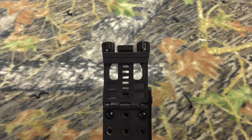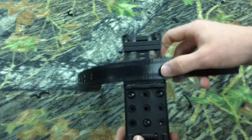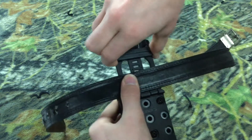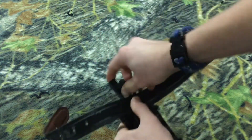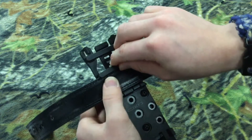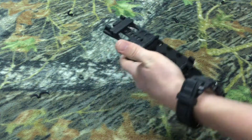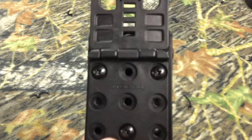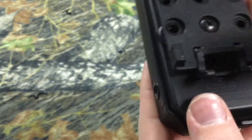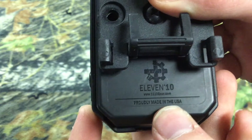Inside the box you'll have a business card with some information, their website and phone number. Another thing I really liked is it comes with thread locker — basically if you're a police officer and you carry this on your belt every single day, you'll want to dip the screws in this to prevent them from loosening up and coming out. I haven't had that happen to me, but it's great that they included it. It also says Made in the USA right on the holster.